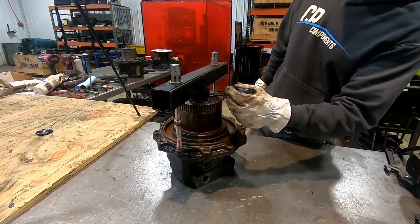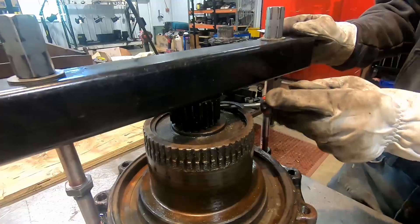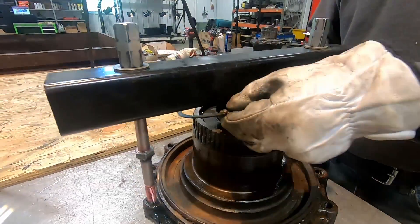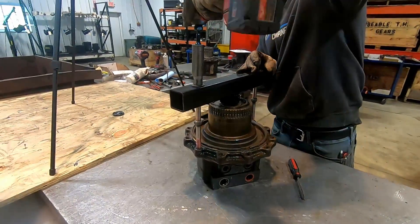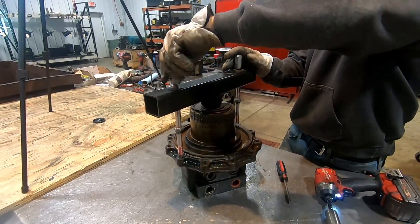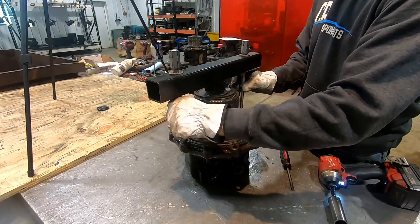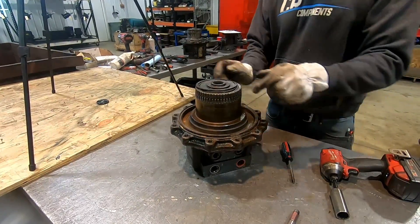Now you can see it's gapped, and you just get in here and pull your snap ring off like that.